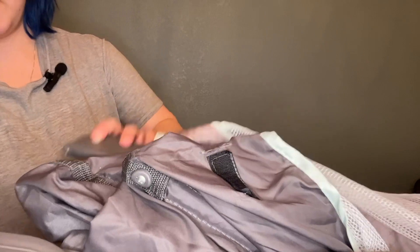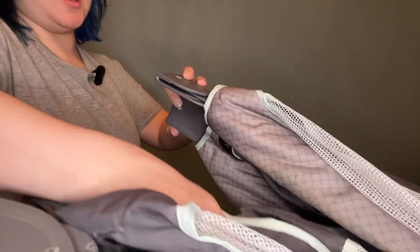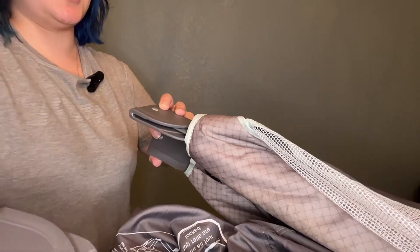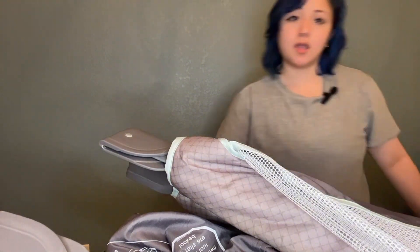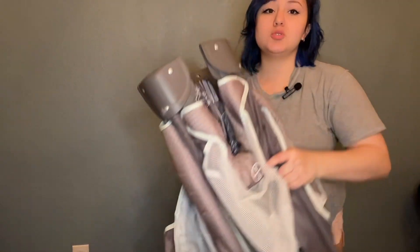It's going to be a little floppy when I take it out because you have to assemble the sides a little bit. Inside here is the netting, so you can use this as a bassinet rather than a pack and play when you first get your baby, so the mattress will be higher up instead of all the way super low. So this is it — it's going to be super floppy.